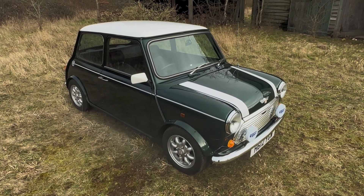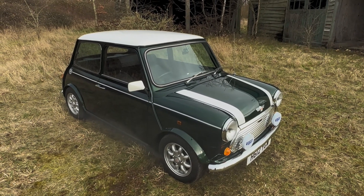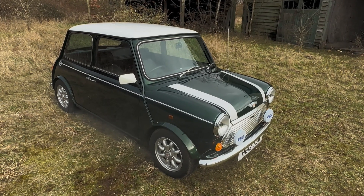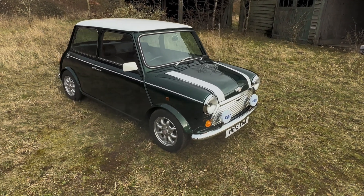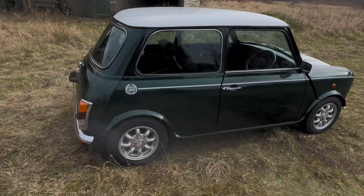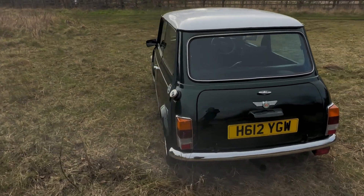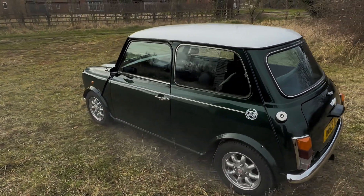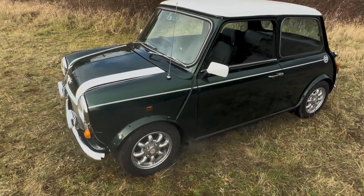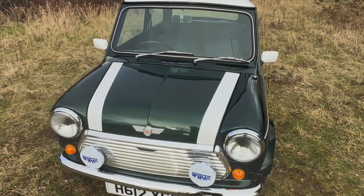Let's have a look around this 1990 Rover Mini Cooper RSP. It's one of the 1600 or so initial cars. Finished in British racing green with a white roof, it's just come out of a very lengthy restoration and is absolutely superb all round. It's got the correct wheels with the correct colour-coded arches. Very, very little to criticise on this car — it really is lovely. As I say, one of the RSP models, so quite collectible. 1.3 carburettor motor.